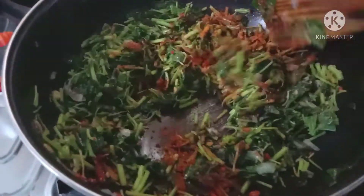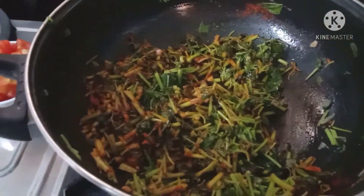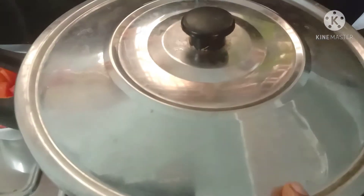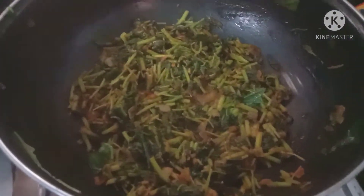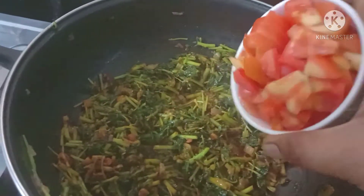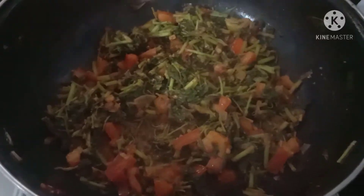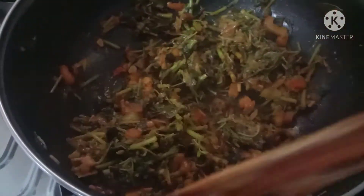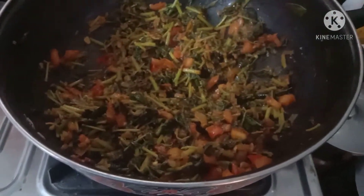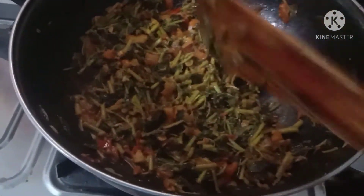I am going to take a little bit of oil and put it on the side. Then I will put it on for 5 minutes. After 5 minutes, I will take water and put it in the bottom. Try to cover the tomatoes with the bottom of the tomatoes. You will also stir the tomato after watering.